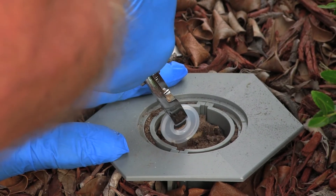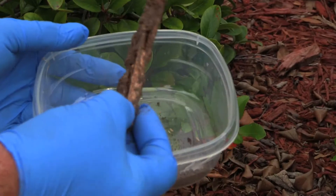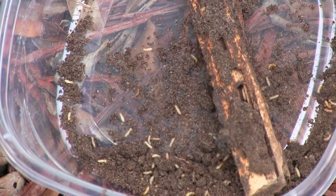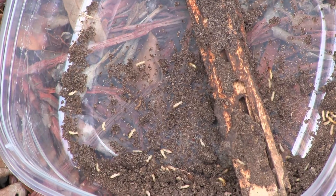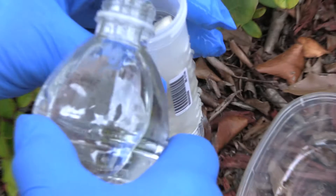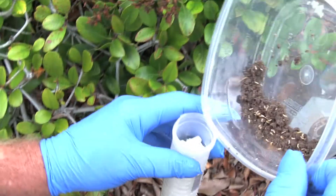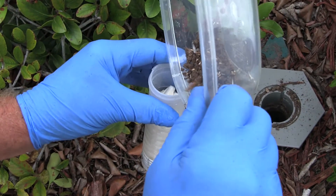This station definitely has termites in it. We found termites in this station — as you can see, they've eaten up all the wood. So what we're going to do is pour water inside the bait tube, because subterranean termites like water. We want to give them a moist environment, and we're going to put the termites back into the baiting tube.